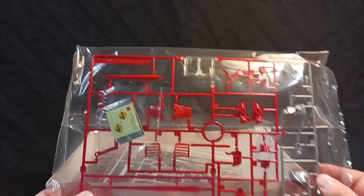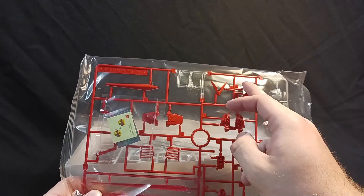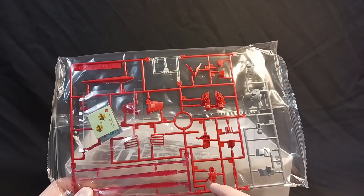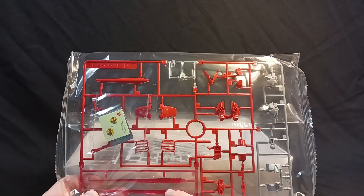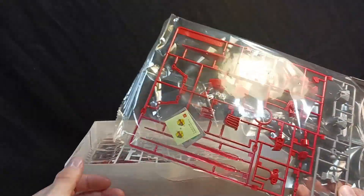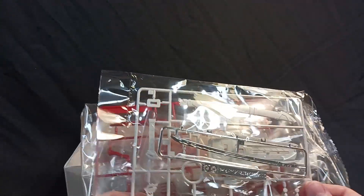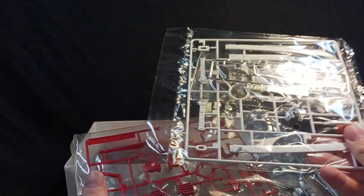So the top of the box aside, take a look at the sprues. Got the red sprue — looks like we've got the V-fin here, part of the skirting armor, the hand for holding the hilt. Looks like a leg part maybe, beam saber parts, shield parts, parts of the abdomen. And then we have this beautiful chrome-plated sword which you won't see on anything anymore — look at how shiny that is.